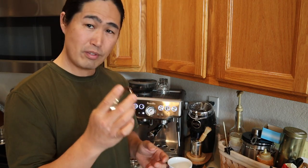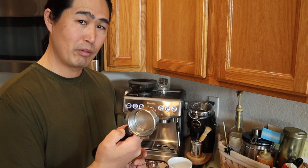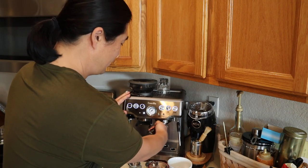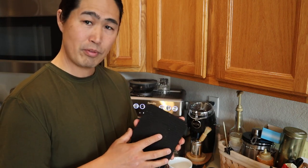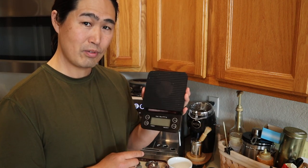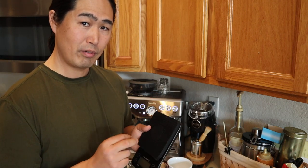Next is the dosing funnel — this is optional but really nice to have because whenever you do manual dosing, it fits right onto the portafilter. This is 54 millimeter, so just make sure you get the 54. You don't have to have it, but it's nice. Also, if you'd like to up your game, invest money in a scale. I got this scale from Amazon for just under 20 bucks — maybe 15 dollars. Really nice to have. I like to dose 18 grams every time and I always do single dosing.